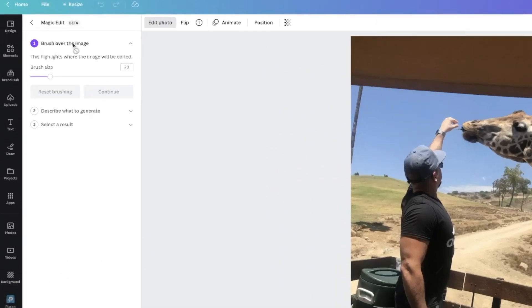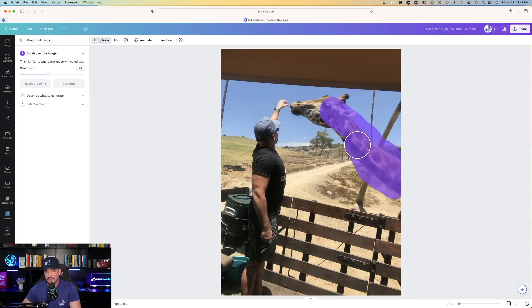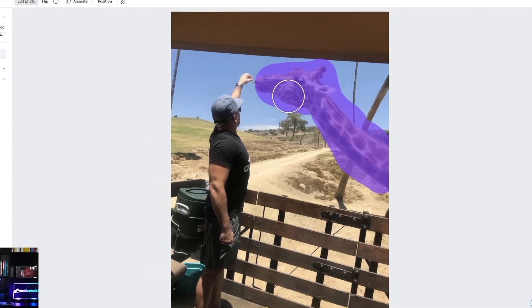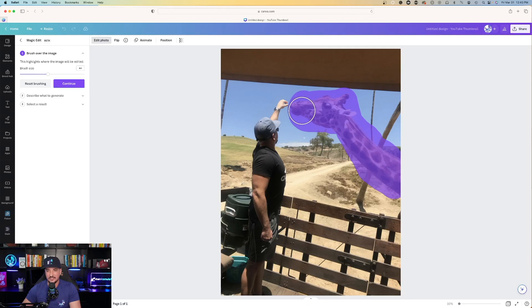On the left-hand side it says brush over the image — this highlights where the image will be edited. On the brush size selection, I can click and drag to make my brush larger or smaller. As I drag it near my giraffe, it's making the circle much bigger and smaller. Pick a size that might be good. I'm just going to go over this giraffe. You don't even have to get it 100% accurate — you can just get it close enough and Canva is going to do it. Make sure you don't let go until you're done highlighting, because if you let go too soon it's going to make you reset.